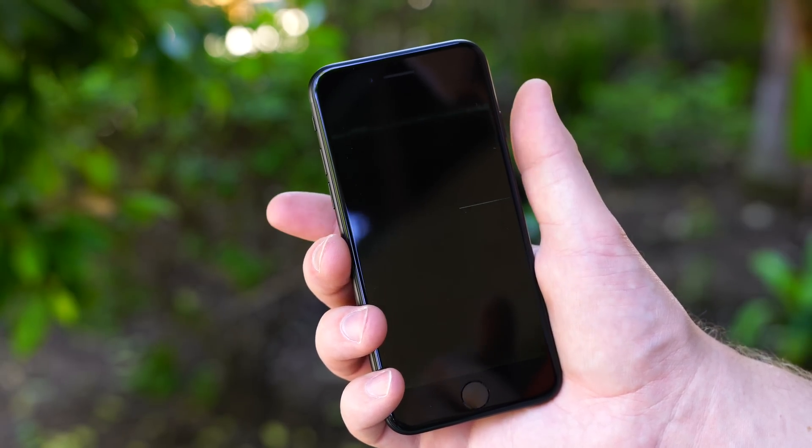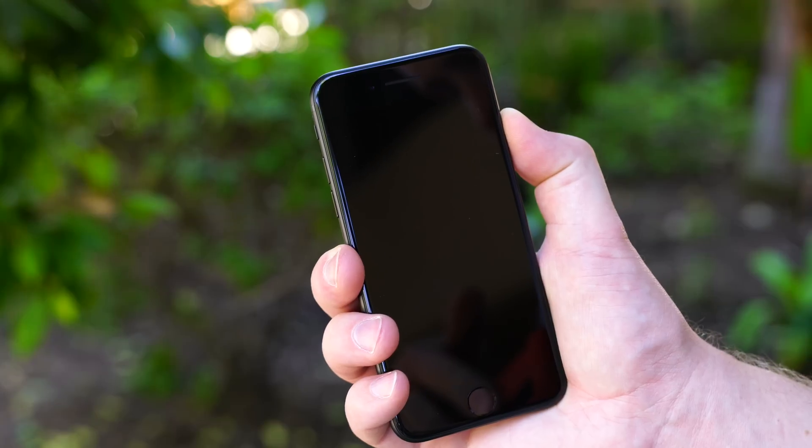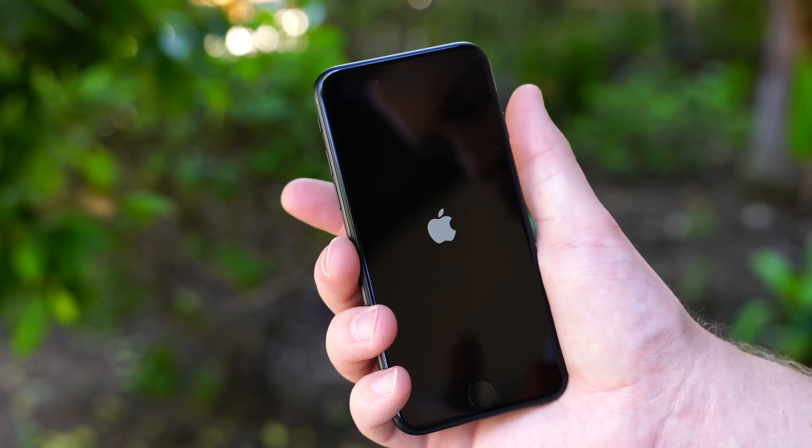Once the screen turns black, let go of both buttons and then proceed to boot as normal by holding the power button. That's all there is to it.